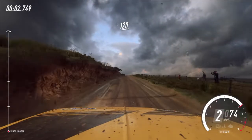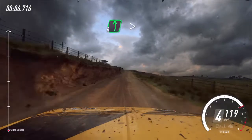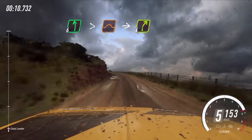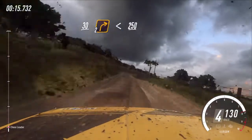120 over longcrest. 6 left extra long, tightens of a jump into 4 right. Slow 30, turn cut 2 right, opens 250.